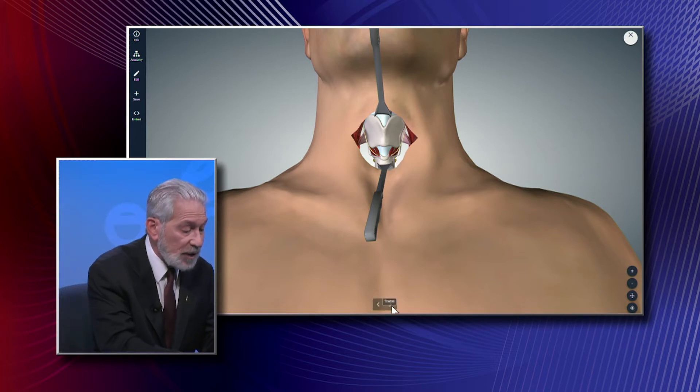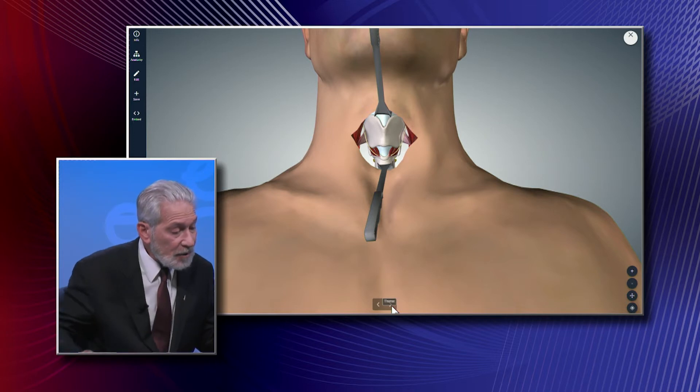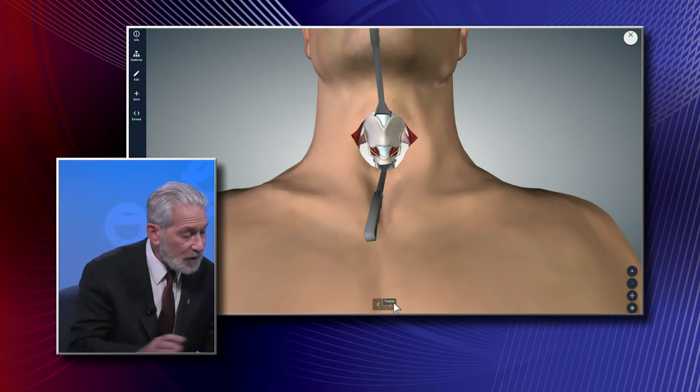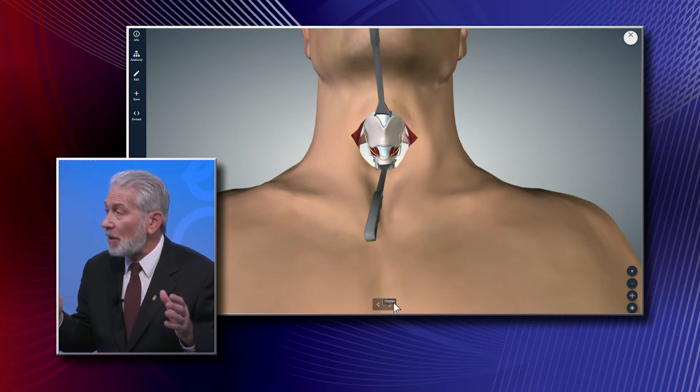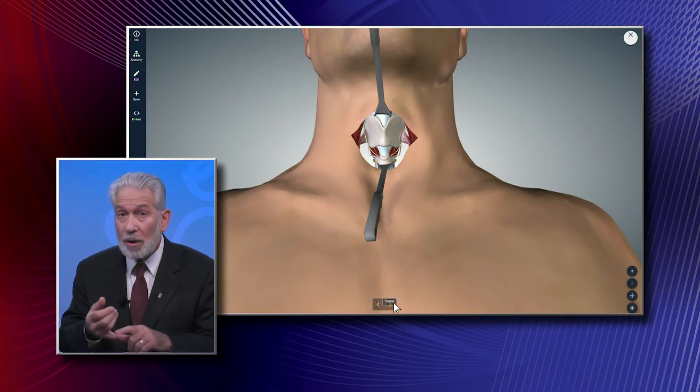Surgeons have that discretion in the operating room. A typical conversation I have with my patients is: I plan to do a lobe, but I ask you to consent for more than that — a lobe, a possible total, a possible central lymph node dissection — because when I'm in that operating room and I see something I don't know about yet, I want your permission to do the right thing. The last thing I want is to come out in the middle of an operation and ask your loved one to allow me to do more than we talked about upfront. And everybody says of course.